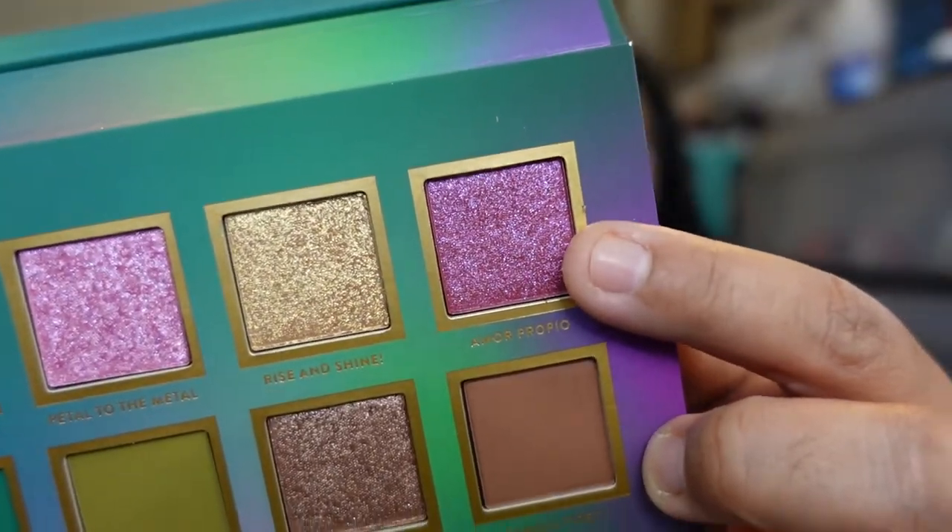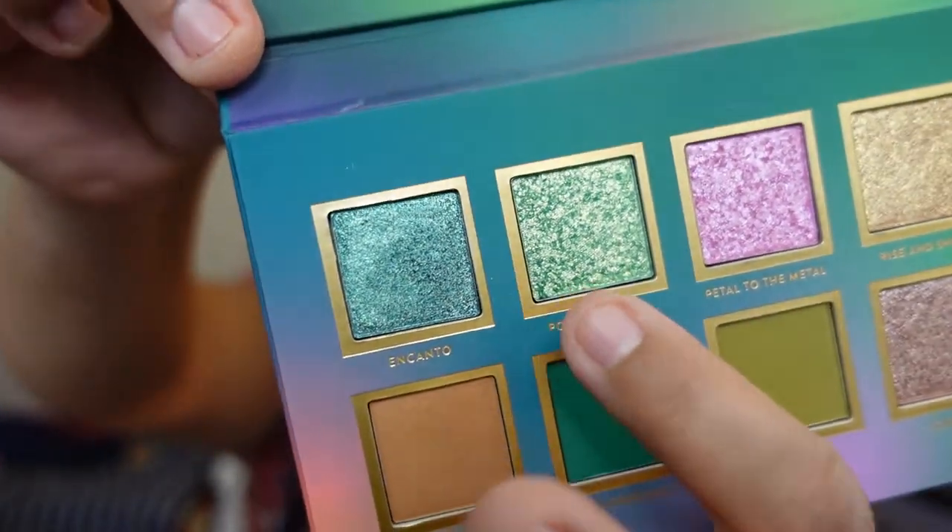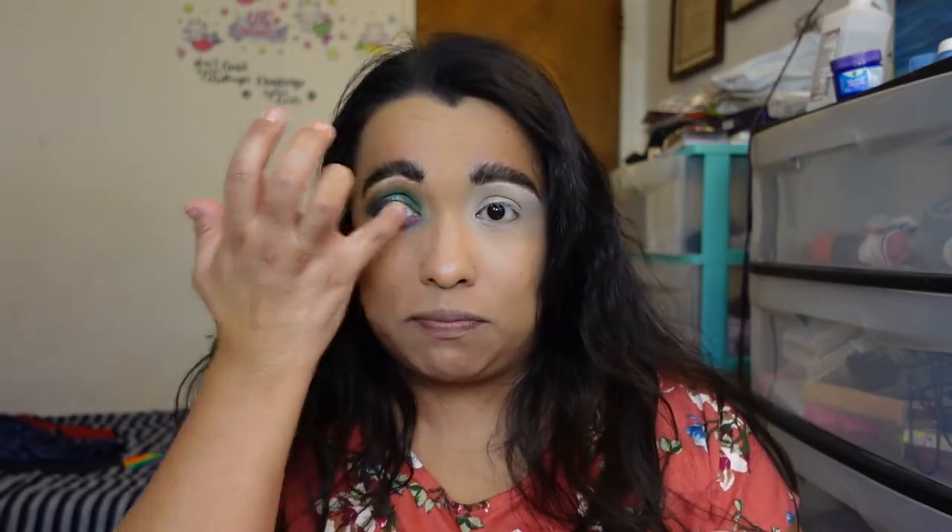Now I'm adding Amor Propio — a purple-pink shimmer — applying it with my finger on the lower lash line. I also took the green very lightly and blended the bottom of that pink just to avoid harsh lines. For the inner corner highlight I'm using Porque I Can — a brilliant lime green foil shimmer — packed in with my finger.